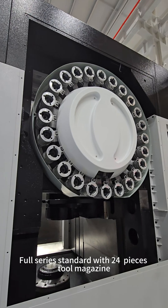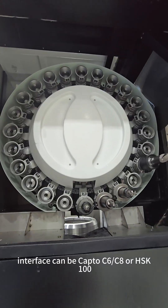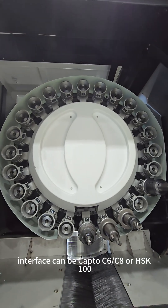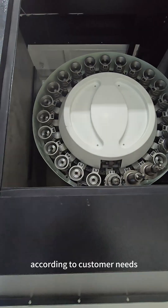The full series comes standard with 24 pieces and 2 Max Z. Interface can be C6, C8, or HSK100 according to customer needs.